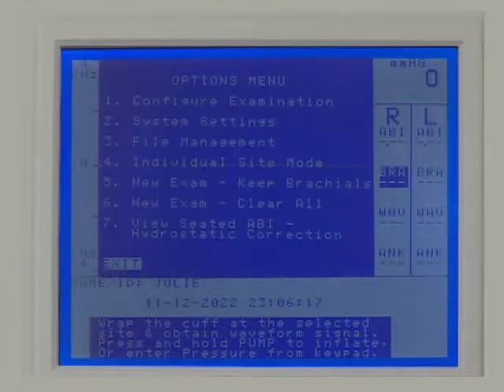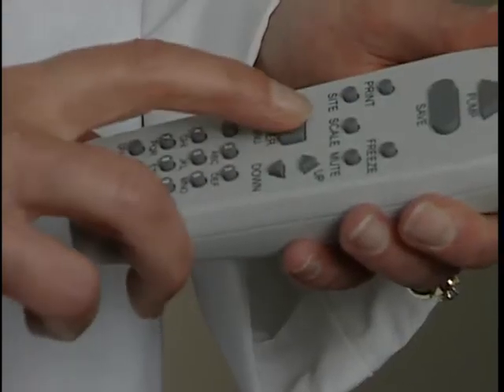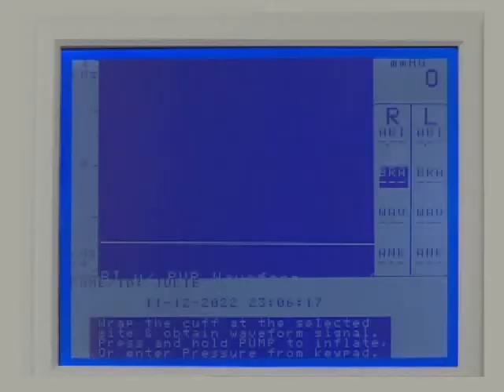To begin, press Enter/Menu to open the options menu. Press 2 for system settings. Unless you plan to use pressures from both the dorsalis pedis and the posterior tibia for determining the ABI, make sure that dual ankle pressure is off by pressing 5 until the setting is off. Press Enter/Menu to exit system settings.